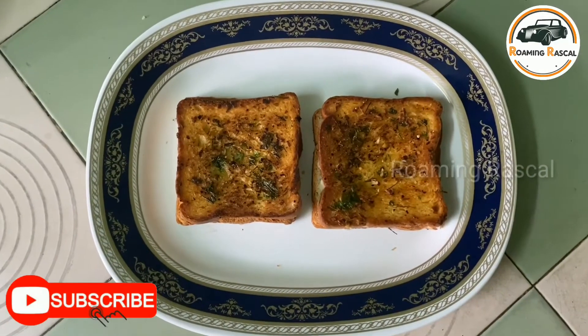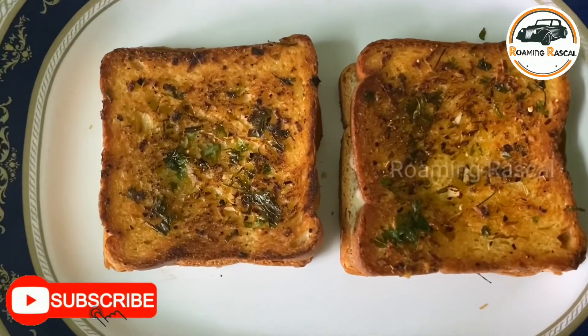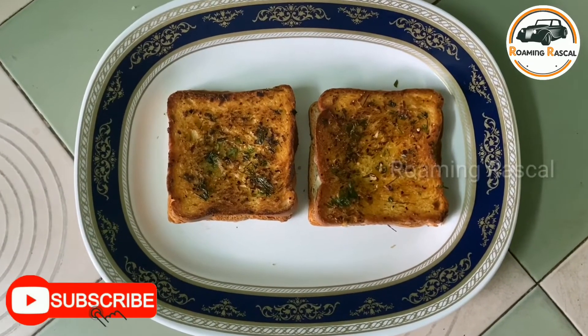Superb! Domino style garlic cheese bread is ready. Black pepper, white pepper — yeah.